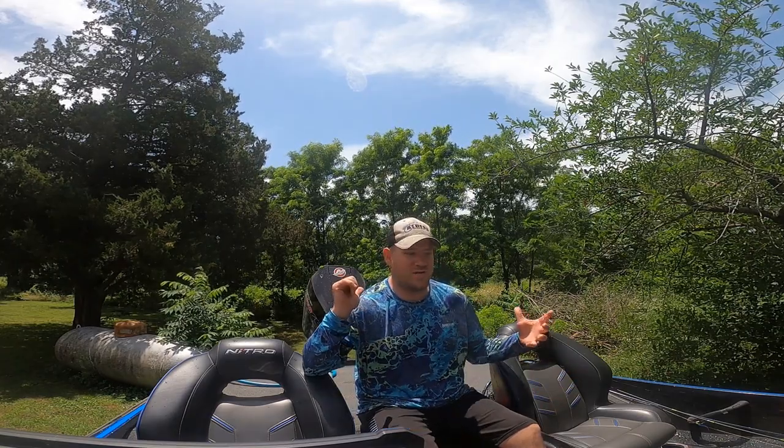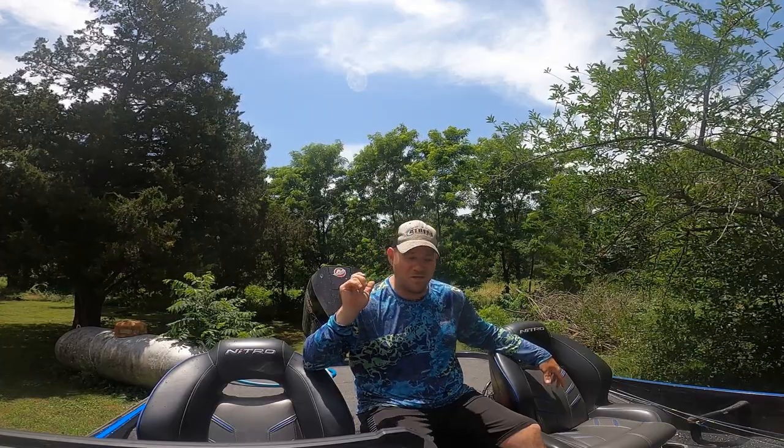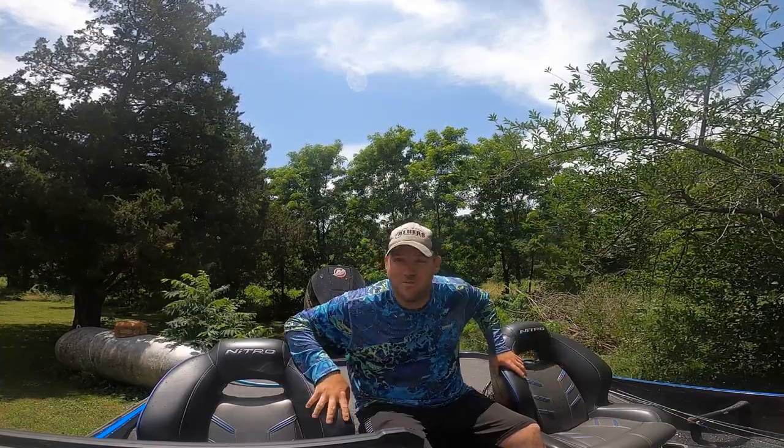Hey everyone, Luke Ruth here today. I want to show you how I clean the live wells in my Nitro Z19. It's summertime, and fish care is very, very important. It's very hot outside and it's hard to keep these fish alive. So today I'm going to show you how to clean my live wells and what you can do to keep your fish alive in the summertime. Let's get to it.